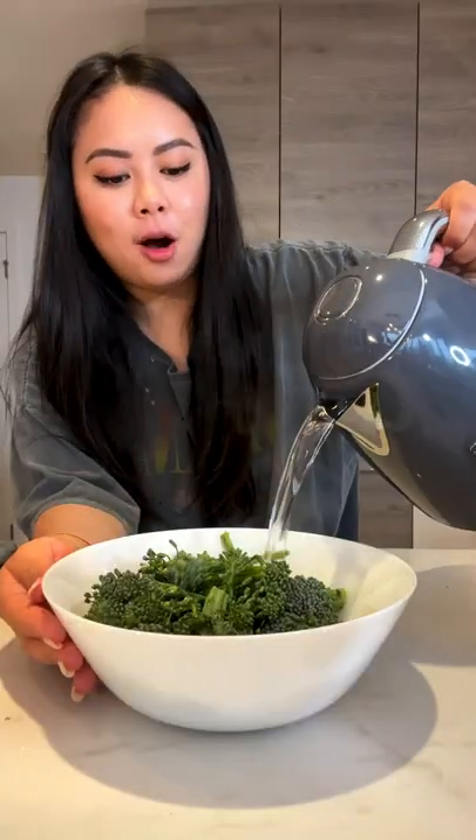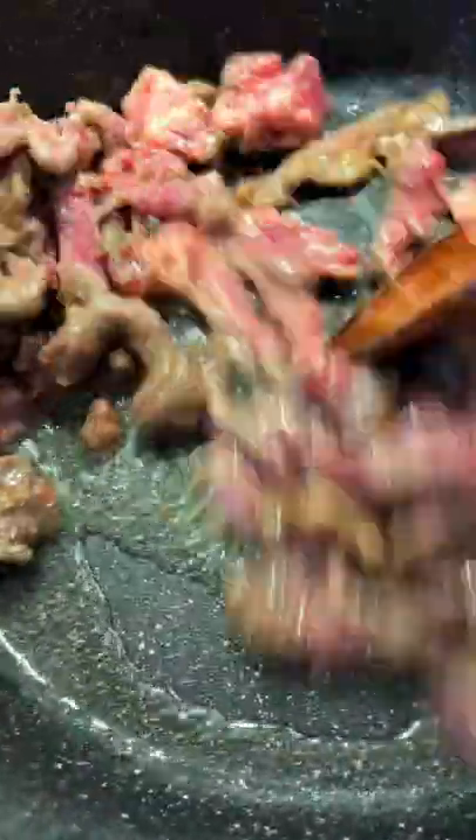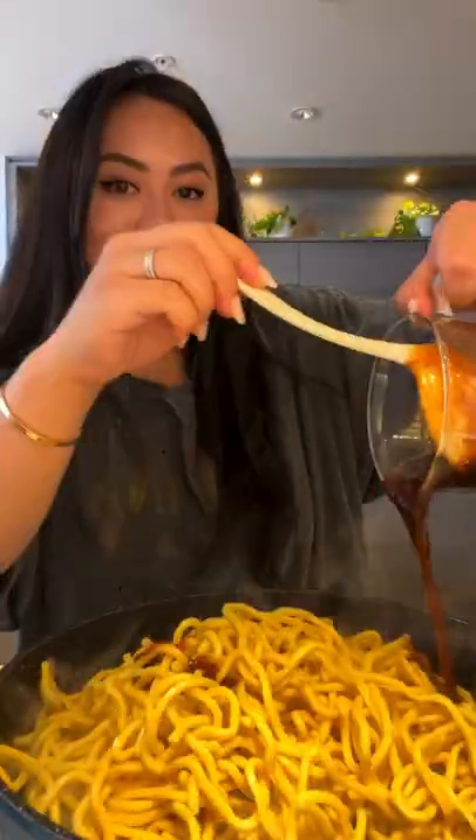Mix together. Blanch the broccoli with hot water. Let the beef sear for around 30 seconds, sauté together for two to three minutes. Add in the broccoli, sauté together for one minute. Add in the noodle, drizzle on the sauce. Sauté on high heat for another two to three minutes.